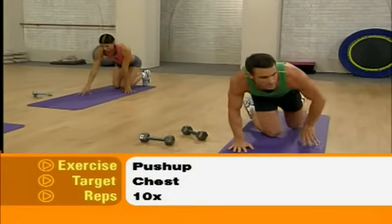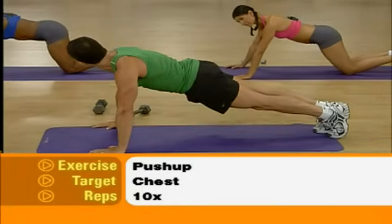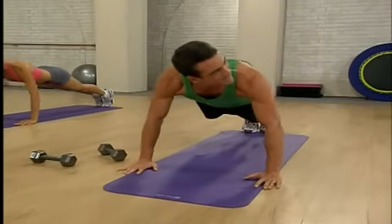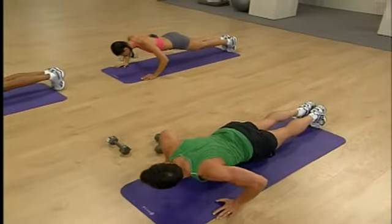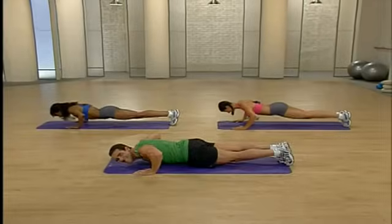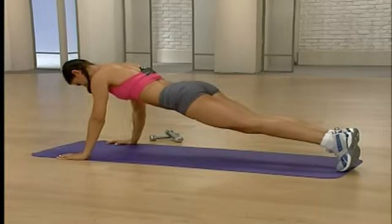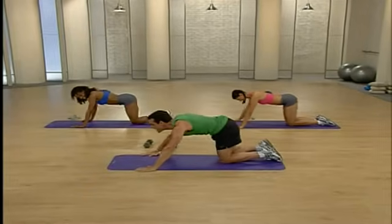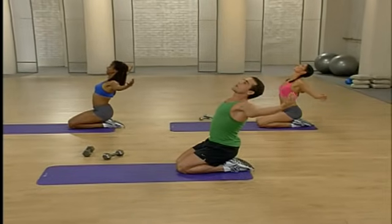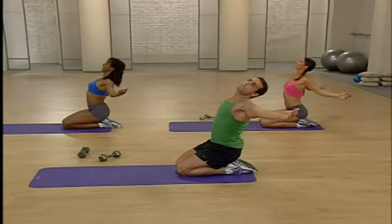A traditional push-up — you're going to come down and up. Let's pop up and let's go — down, ten reps, slowly on that beat. Working that chest. Give me three more good ones — working that chest, last one, perfect form. And let's stretch that chest — drop to the knees, roll back onto those heels, then open those arms and let them gently fall down to the ground. You're going to feel a nice stretch across your chest — get a nice deep breath.